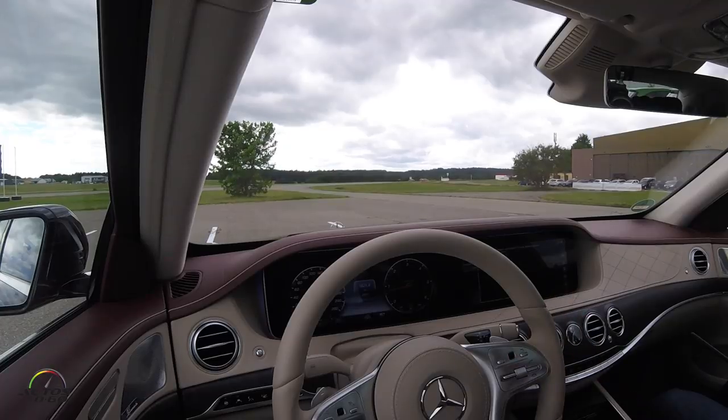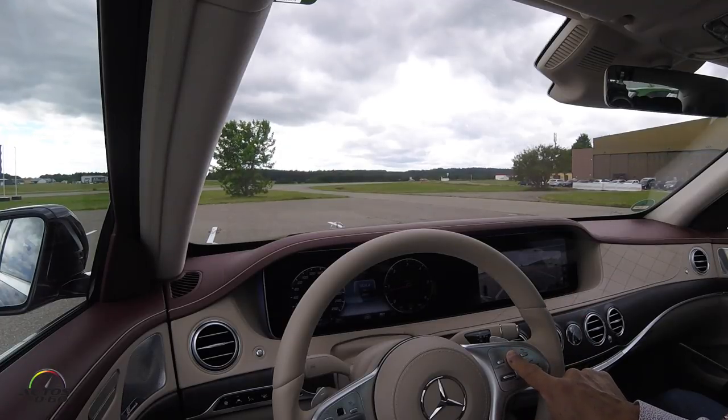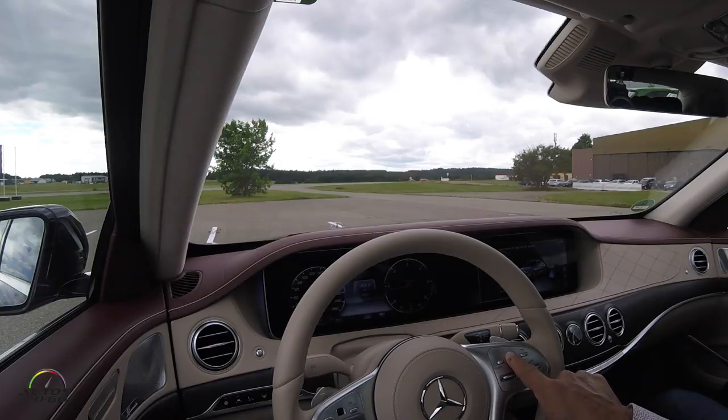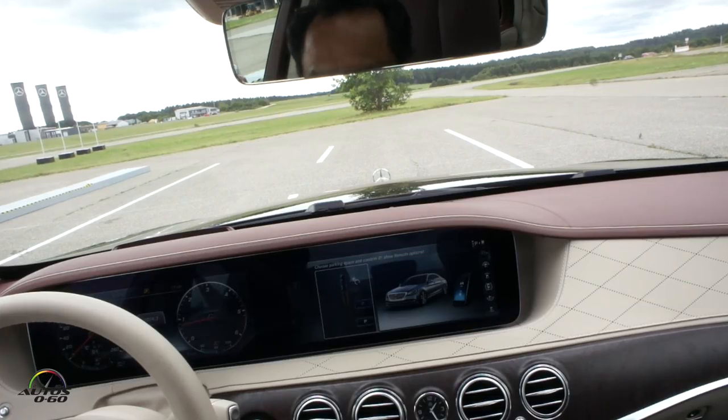Go a little further for the second one, then brake. Now you can select which spot you want. You can do it on the steering wheel, on the touch screen here — the black one — or you can do it here if you want. You can choose the first or the second one; let's do the second one so we travel a bit further. Then you can select forward or backward.